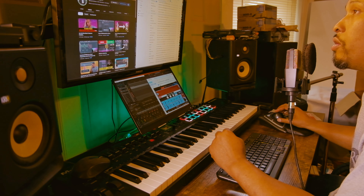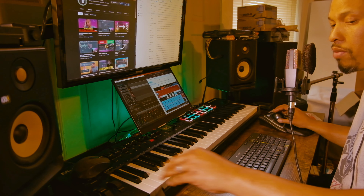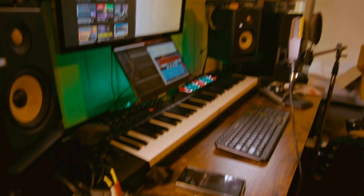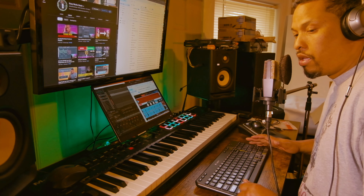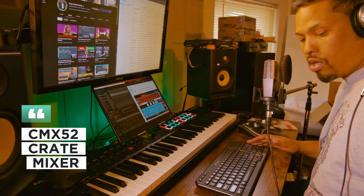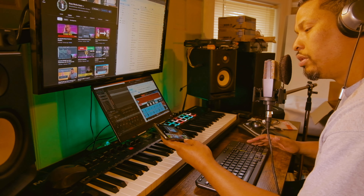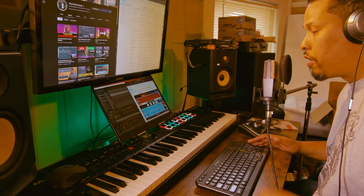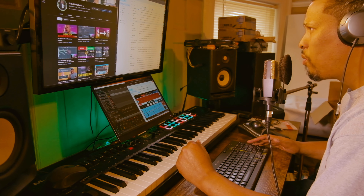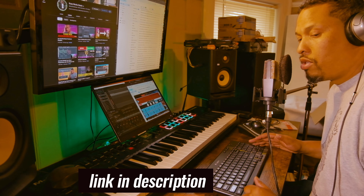Here we go. I'm doing a recording — this is the AKG C414 microphone, and I actually have my mixer hooked up this time. The mixer is the Crate — C-R-A-T-E — CMX52. Oh, baby's crying, let's put in a little video. All right, so we have the C414 microphone — this cheap microphone — and I have it running through this mixer.